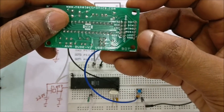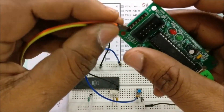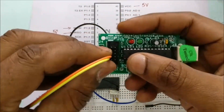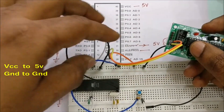Now the ICSP connections: from the USB-ASP, first connect VCC and ground. VCC of the USB-ASP is connected to the positive rail of the breadboard and ground is connected to the ground rail. No separate power source is required — we will source power from the USB-ASP itself.